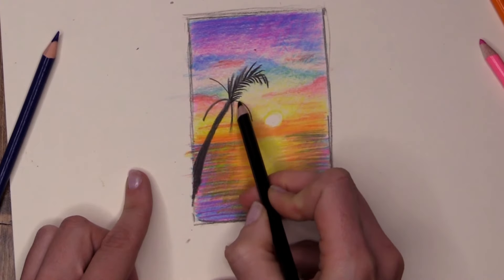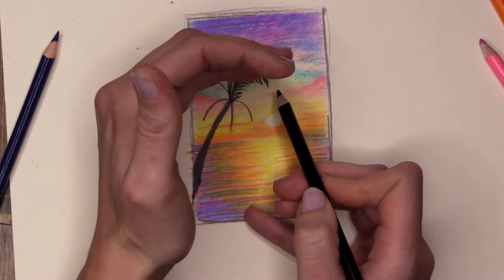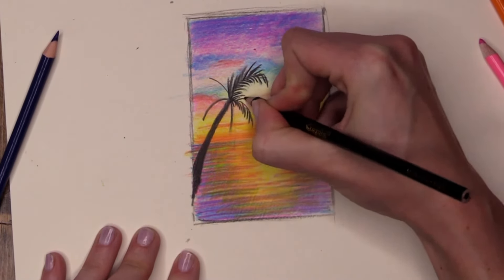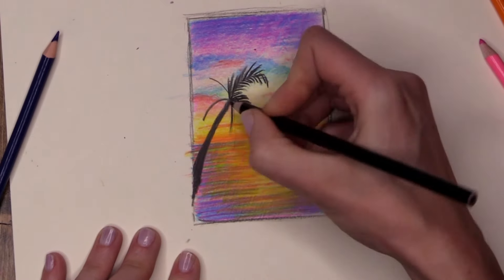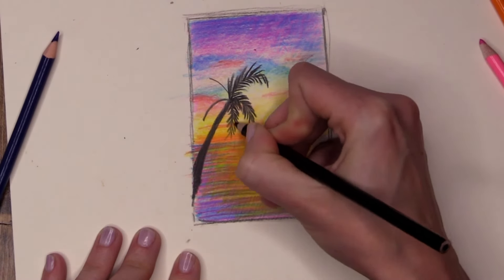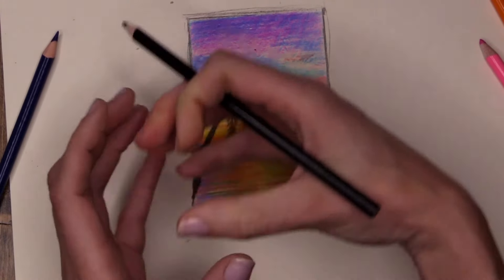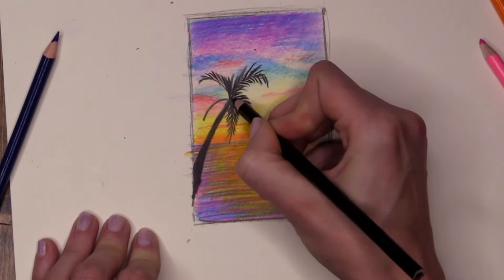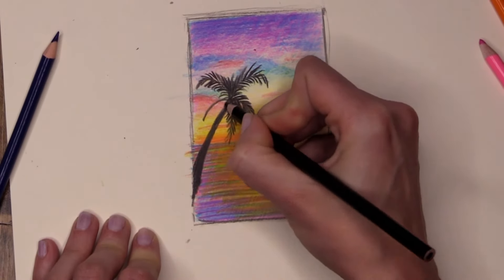If you look, they're not all going straight up and straight down — there is a gentle curve to them, following the arch of the leaf as it goes around. Pressing nice and hard — I do not want to see sky showing up through the black. Lots of pressure here. Be careful not to push your leaves out too far — we've just spent a good amount of time creating these glorious sunsets and we don't want to hide all of this hard work with a massive palm tree. Keep it nice and small with lots of detail — skinny little lines.